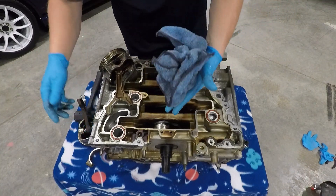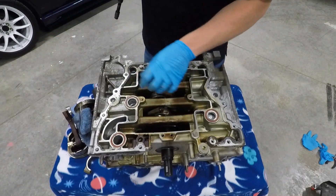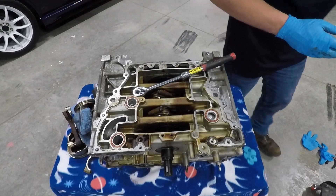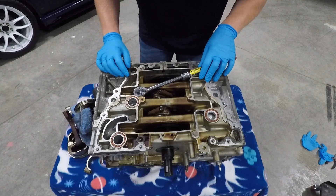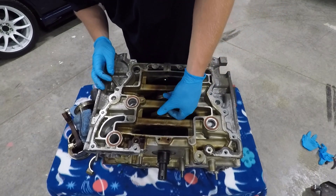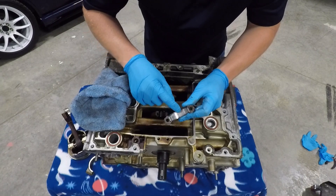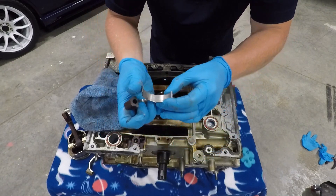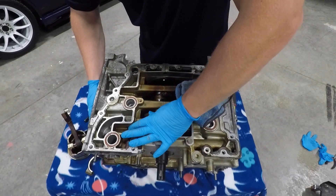You completely lost an entire rod bearing, so there's going to be stuff floating around in the oil. Cylinder two — it broke free. After corralling my dogs and eating a banana and getting a glass of milk, we're back. Cylinder two felt pretty good with no play. The cap has some scoring — you can see the line there, and a bunch of chunks out of it. Definitely had stuff floating around in the oil from eating that bearing.